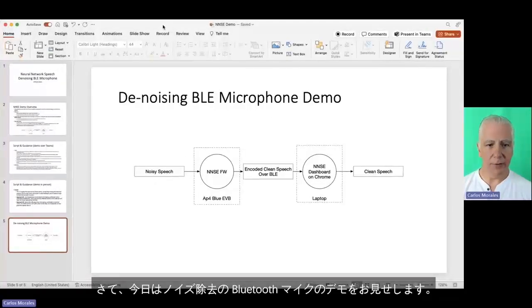All right, folks, so today I'm going to show you a demo of our denoising Bluetooth microphone.